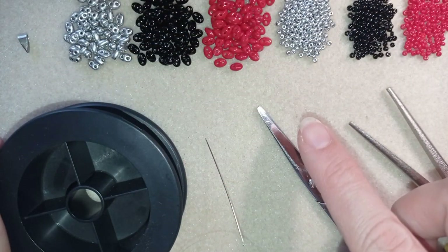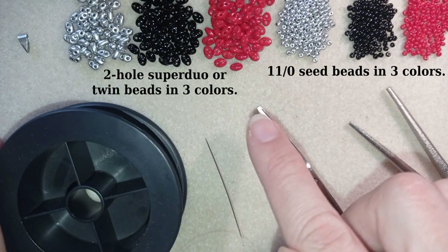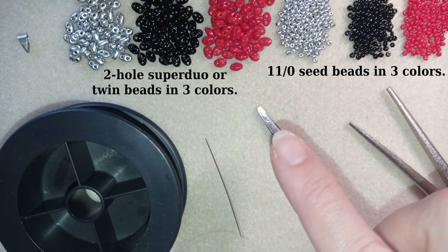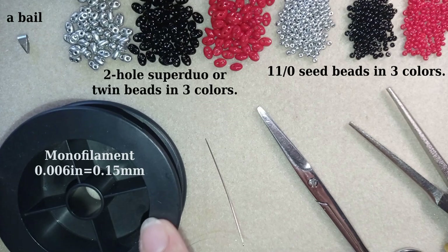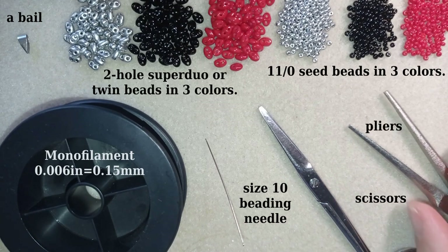For this project I'm using three colors of 11/0 seed beads and three matching colors of two-hole beads called superduel beads or twin beads, depending on the manufacturer — both work for this project. I also use a bail, monofilament that is 0.006 inches or 0.15 millimeters (you could use other beading thread like Fireline), a size 10 beading needle, scissors, and pliers — not obligatory but sometimes useful for difficult beads. Now I'm going to take about an arm span of thread on my needle.